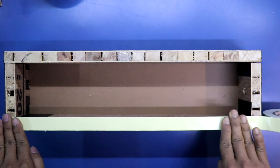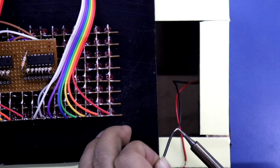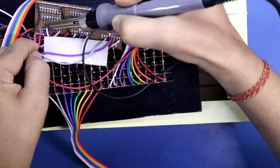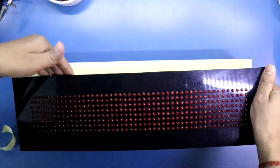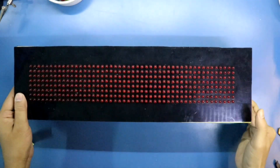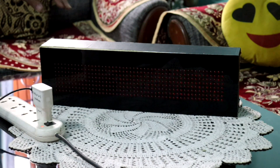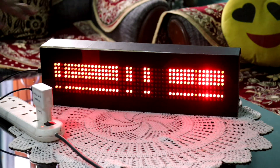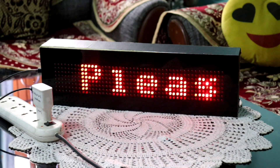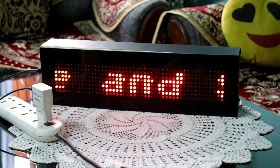So this is how you can make a scrolling display. Loading the positive and negative and connecting this with the circuit. Now we can pack the whole thing — our display is ready. So guys, this is all for today. I hope you like this video. If so, please like, share, and subscribe to my channel. If you have any doubt, please let me know in the comment section. In the next video I will show you another topic. Till then, stay happy, and I will see you in the next video. Thanks for watching.